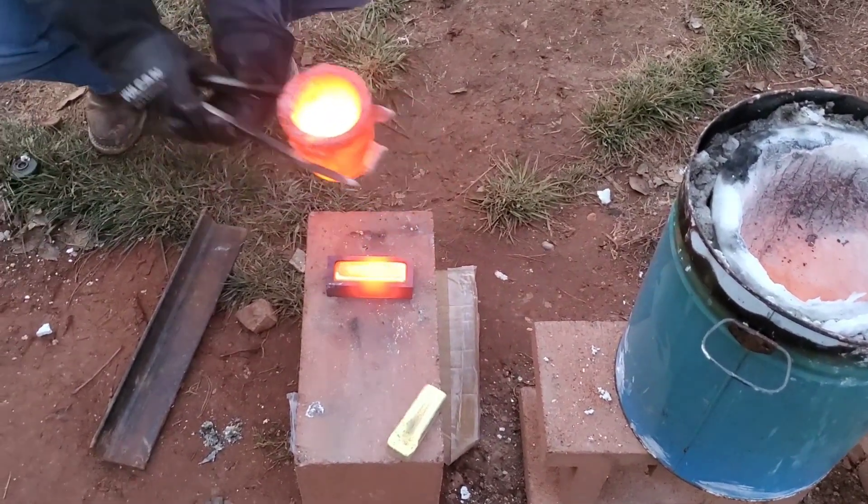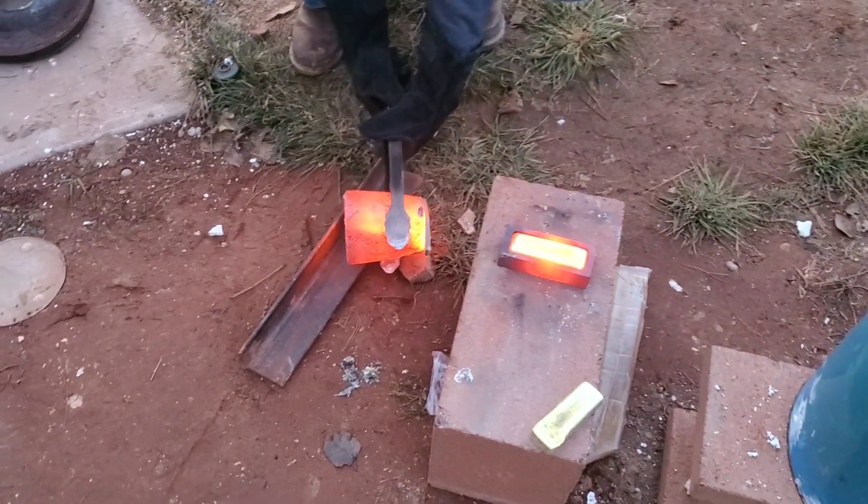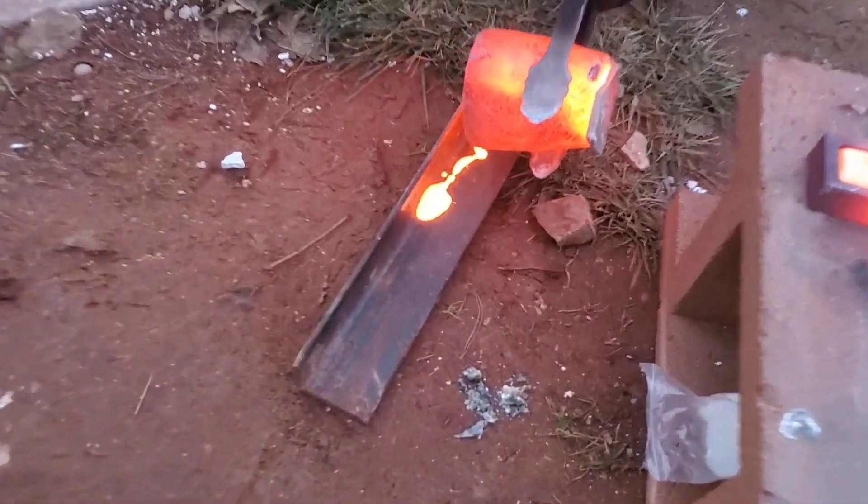There's not a lot left, so we'll pour it right here on this steel bar and we'll have to melt it down again.